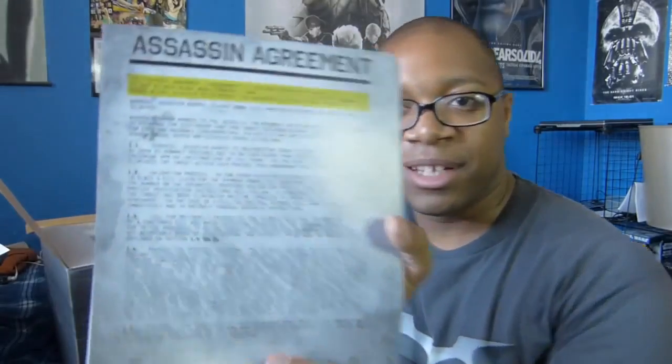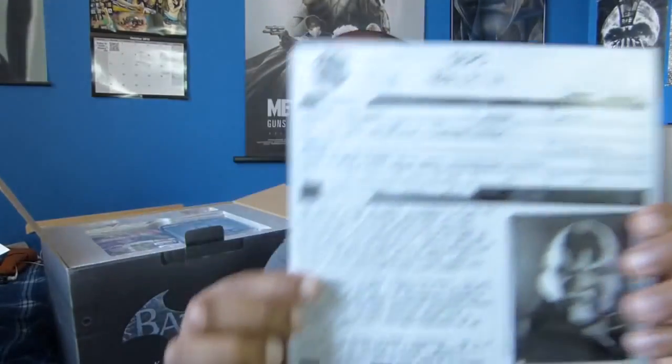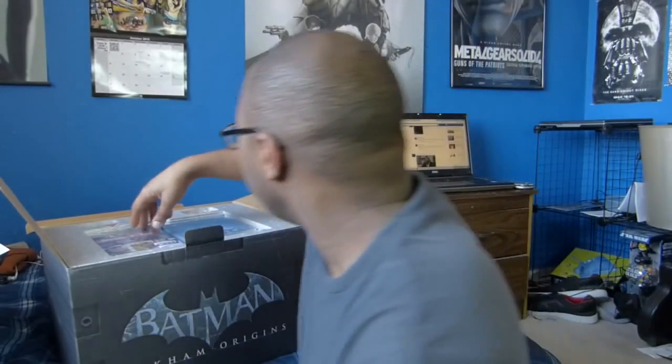More posters. Basically it's a contract — I'm being assigned to hunt down Batman, and I even have a number of individuals who apparently are other assassins as well. We got Copperhead, Killer Croc, Firefly, Deadshot, Deathstroke, a girl named Shiva — I thought this might be Talia al Ghul but I guess I'm wrong — and Bane. Man, this is actually pretty cool, so now I know who's in it.